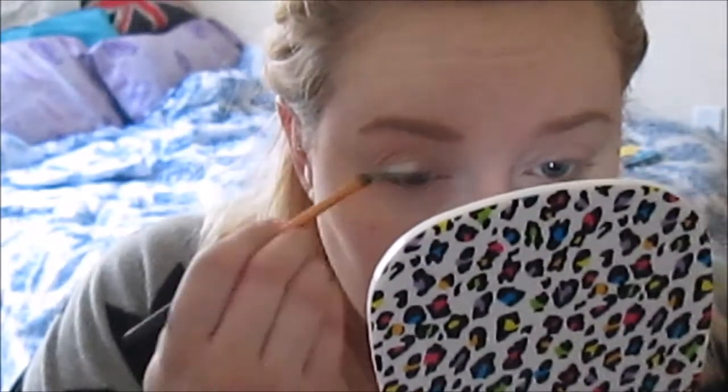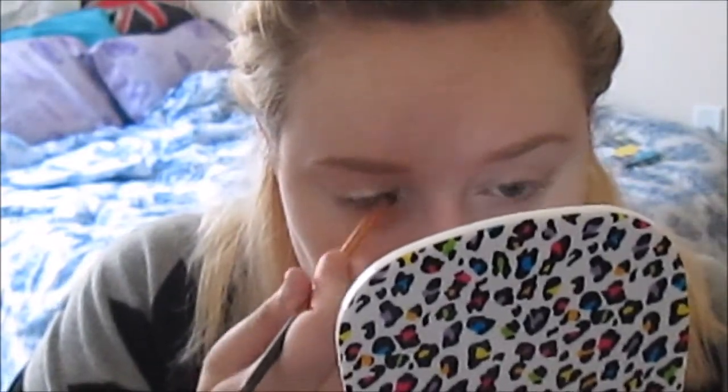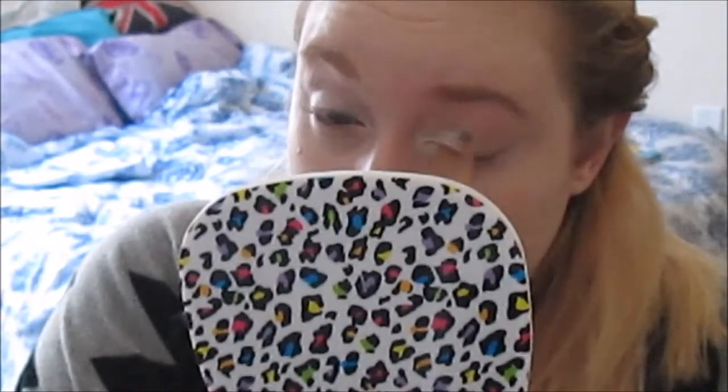Taking my depotted NYX Jumbo Eyeshadow in Milk, I'm going to be placing that all over the lids. Then I'm going to be blending that into my crease.